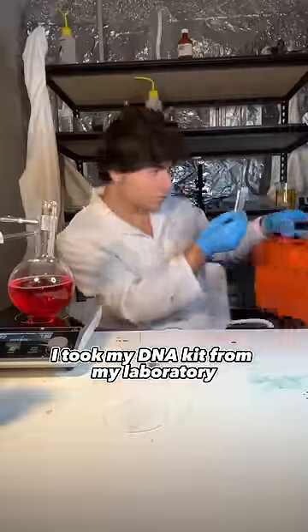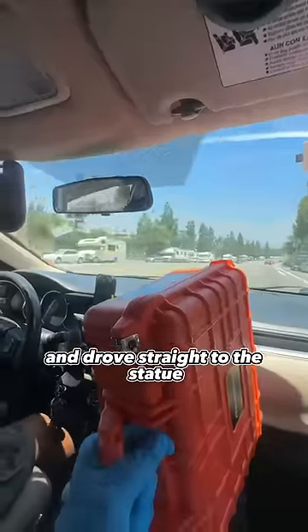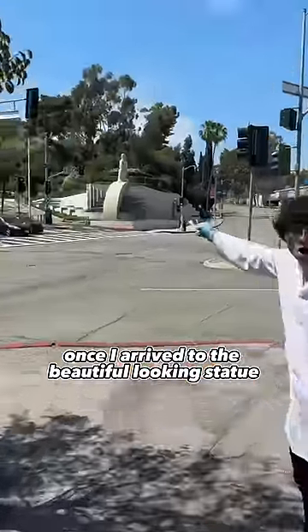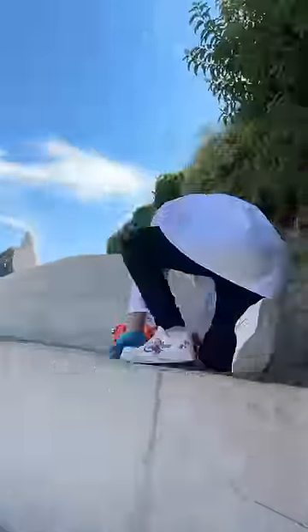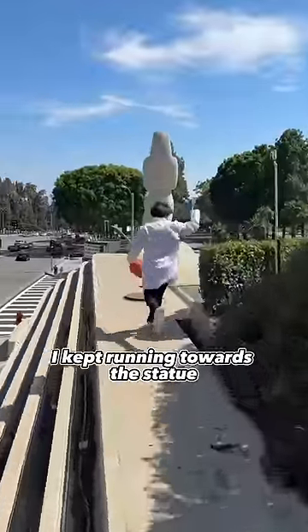I took my DNA kit from my laboratory and drove straight to the statue. Once I arrived at the beautiful looking statue, I ran directly across the street and started climbing up the side. I fell, but I didn't give up. I kept running towards the statue.